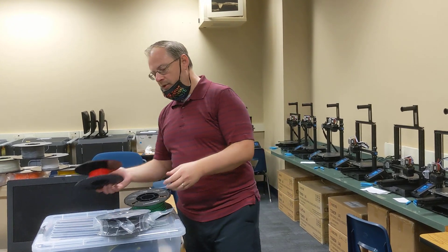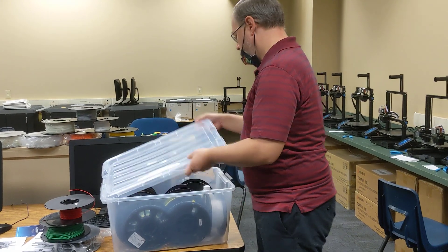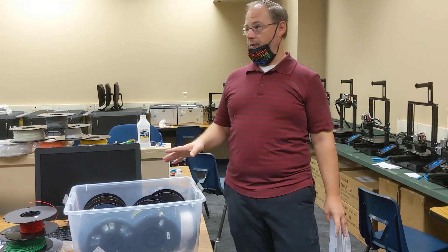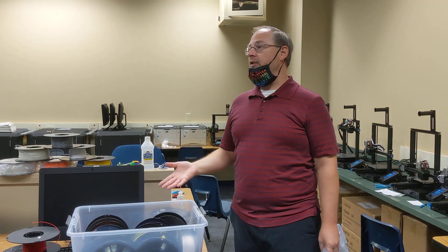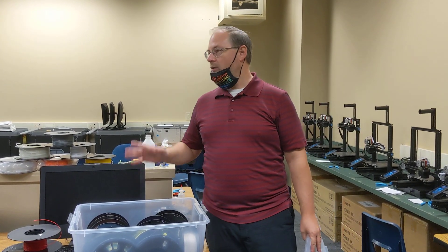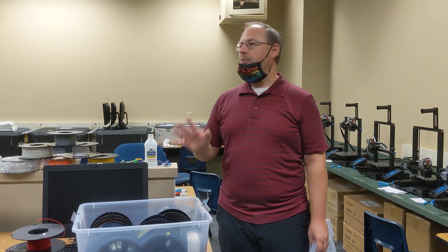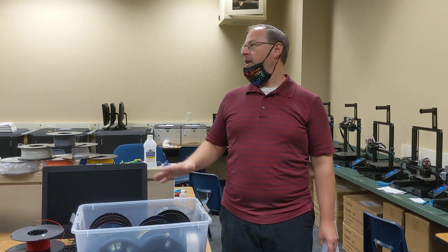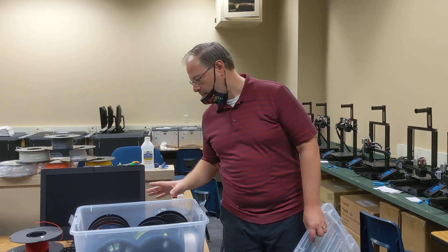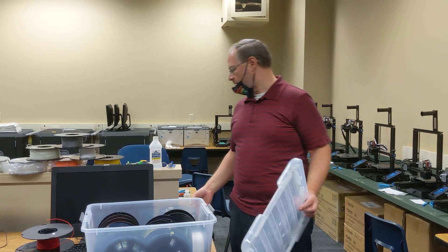There are tons of different colors — you can help yourself. One thing to remember about PLA filament is it's a bioplastic — it basically comes from cornstarch. Because of that, you don't want to get it wet or moist. In the desert it's probably going to be okay, but if you get a really humid couple of weeks it could be a problem.